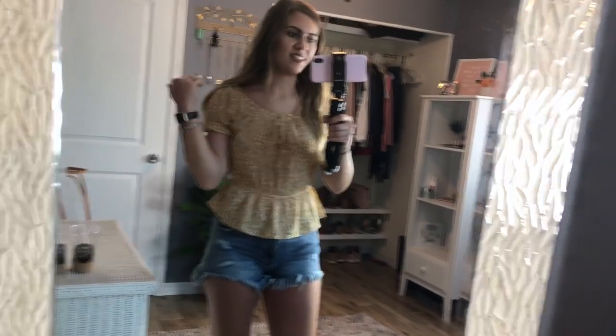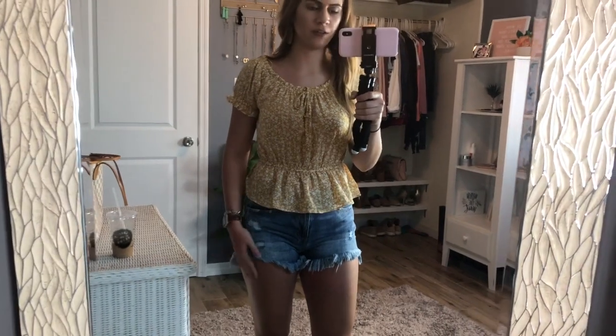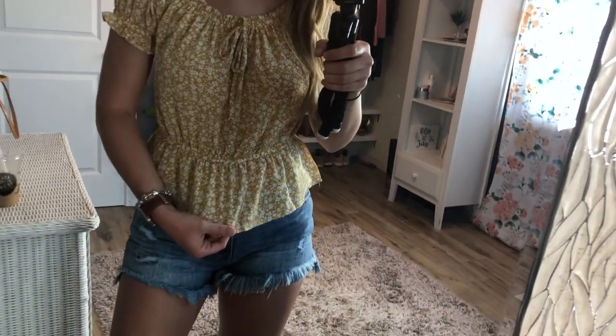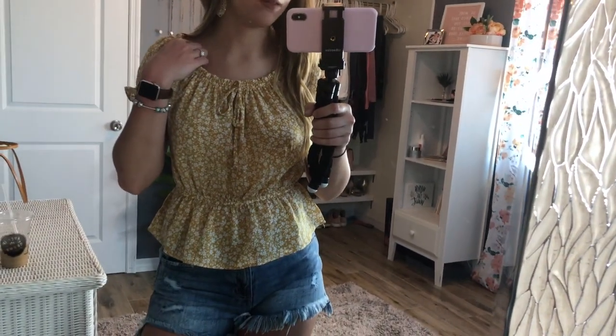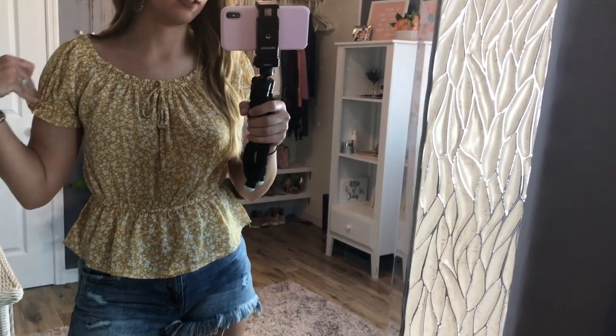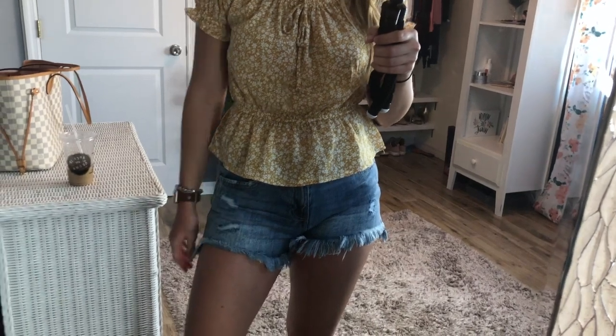This is the first outfit. This top I believe was about $13 and it's super cute — it's fitted, and I love this mustard color for spring. It has a little floral detail, that kind of peplum look, and the sleeves are rounded with a lace detail, which I really like.